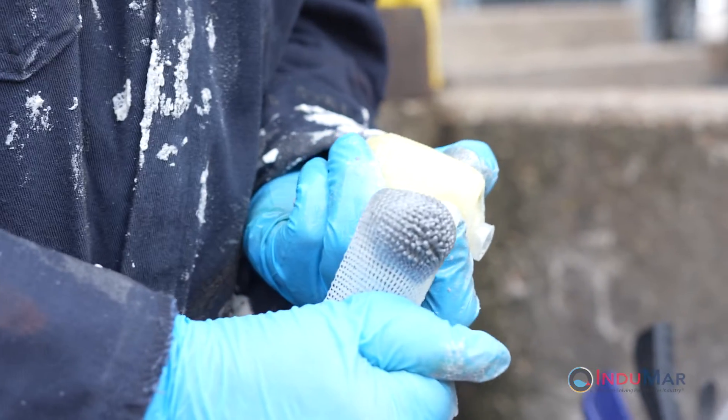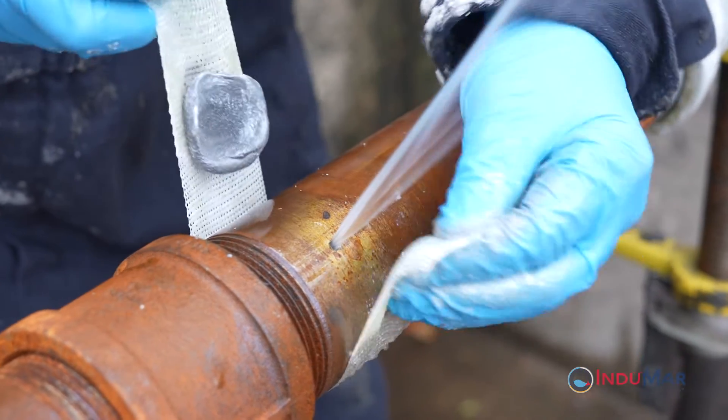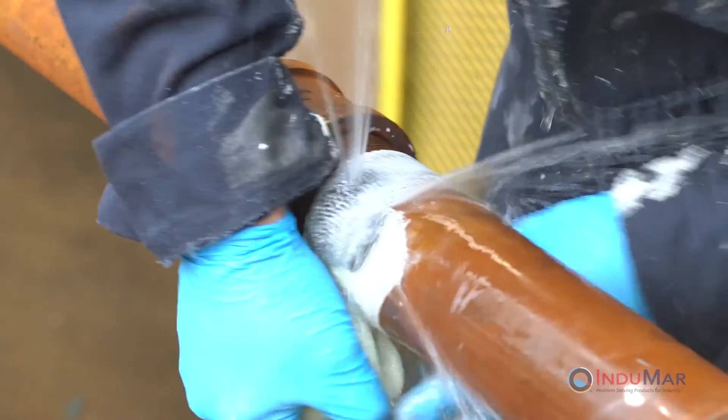Firmly press the two-part epoxy through the fiberglass tape at this location. Align the end of the tape on the pipe so that epoxy will be located over the leak site as the first wrap is applied.